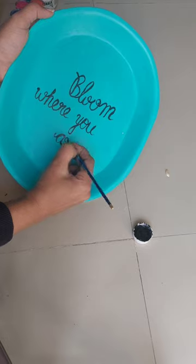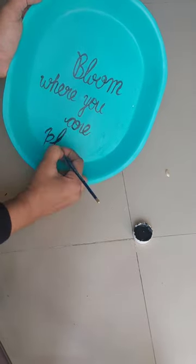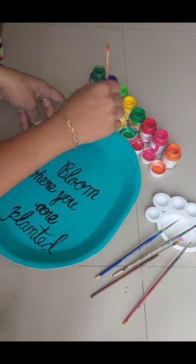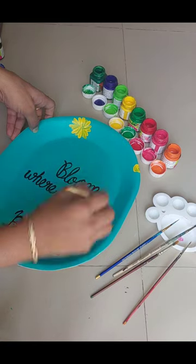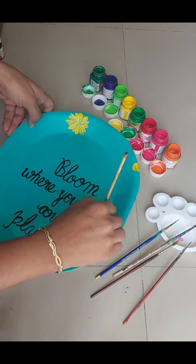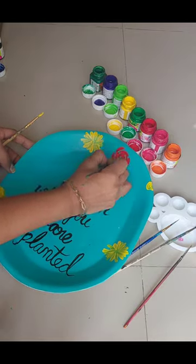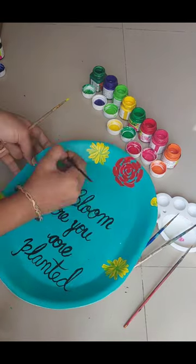Our balcony will look very beautiful and vibrant. I will draw a floral pattern here using different acrylic colors and brushes. You can see I will draw different colors. Using a floral pattern, you can draw a floral pattern here.